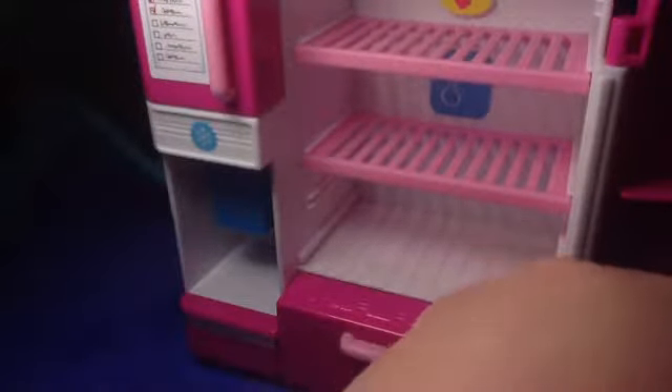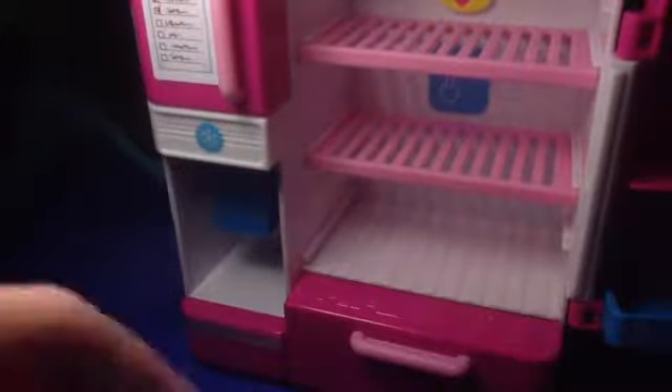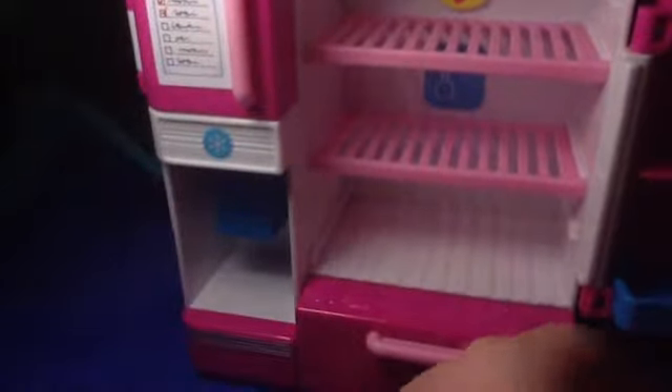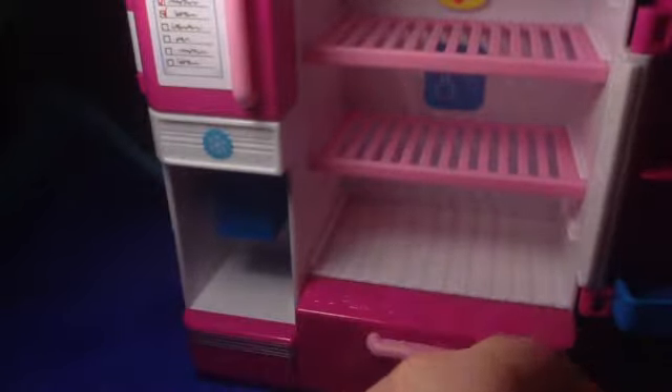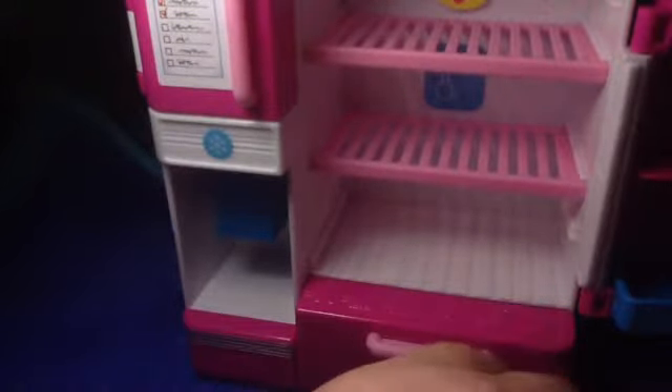I've been wanting this ever since I saw my first review on it — I can't remember who did the review I saw first. I've seen a couple of reviews on it and it was so cute. I didn't think it was out in my country yet, because sometimes it takes a while for things to get to certain places — it really just depends where you live.